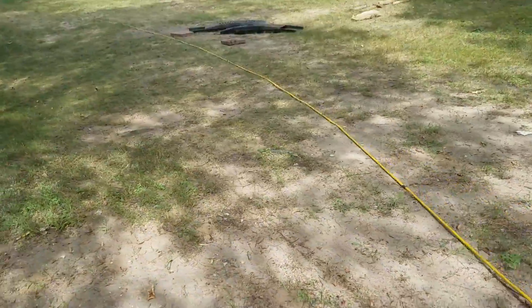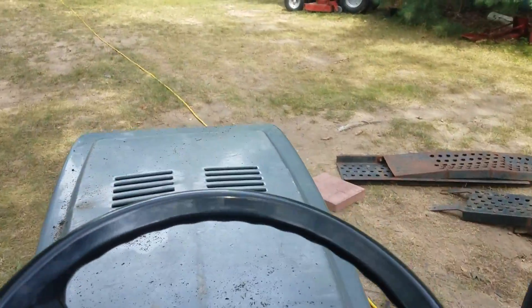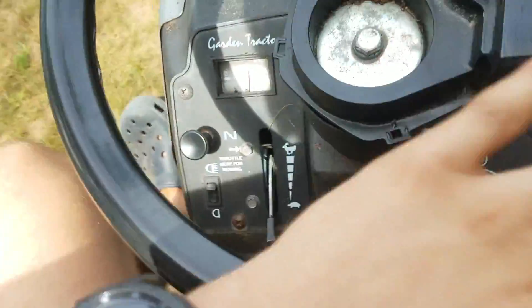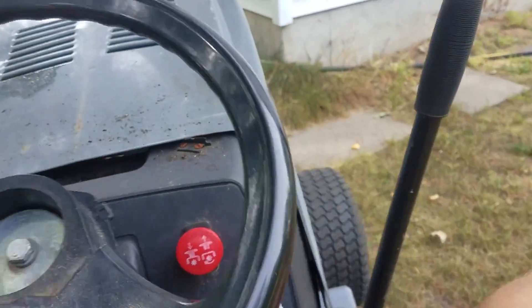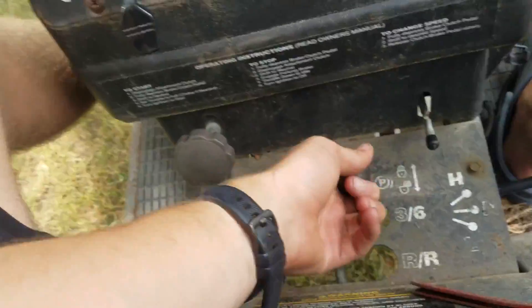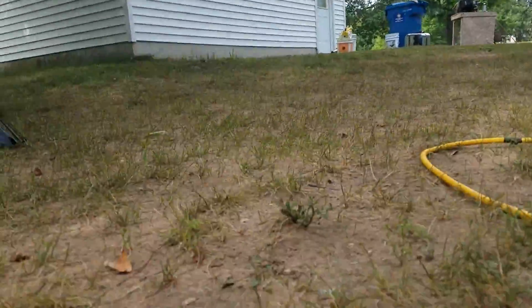Going out on the extension cord. If I shift down, this thing can climb this hill too — it's a decently steep hill. That was only in fifth gear. I'll put it in neutral and just roll backwards to give you an idea how steep the hill is. It isn't showing up on camera very well, but anyway.